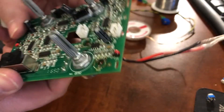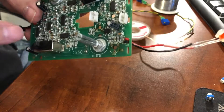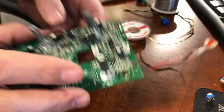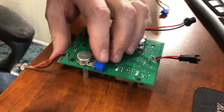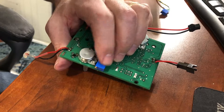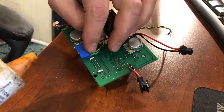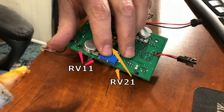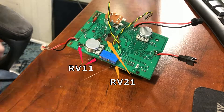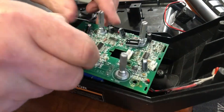Now that the old potentiometers are removed and the circuit board holes are clean and free of solder, we can move on to mounting the new potentiometers. A little dab of hot glue on each new potentiometer holds them in place. I made sure to keep them in a similar order to the old ones, with RV11 on the left and RV21 on the right. Then I put the circuit board temporarily back in the case to make sure the new potentiometers didn't interfere with the case closing.